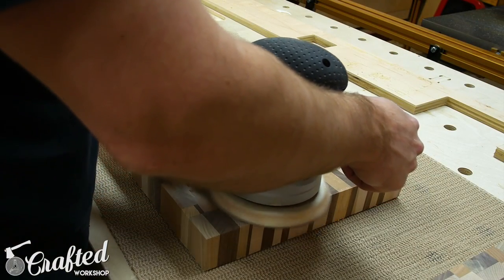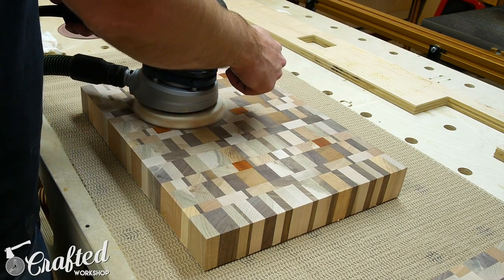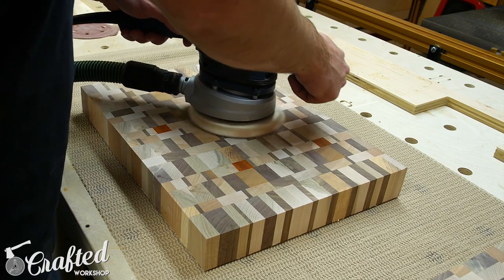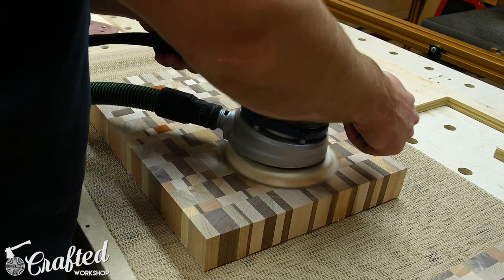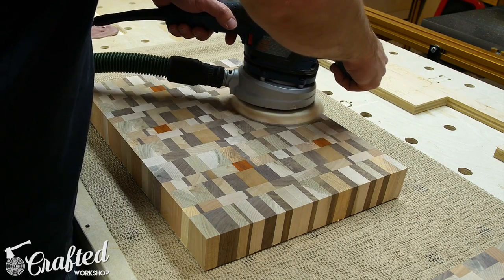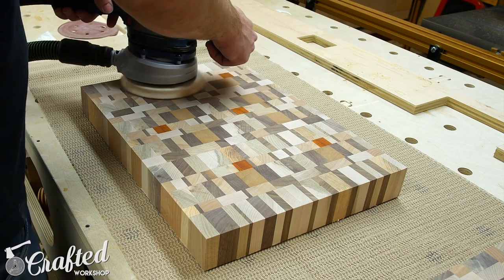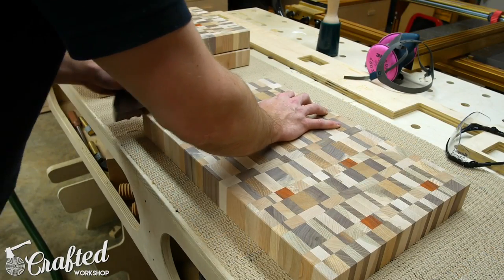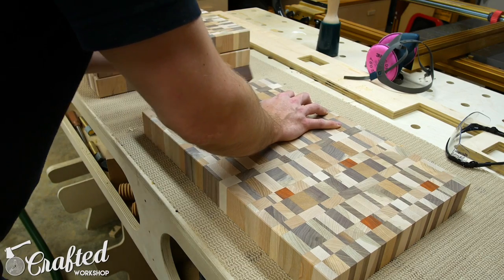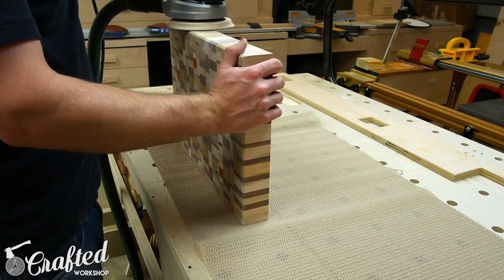Next it was time for sanding — lots and lots of sanding. I started at 80 grit, going over every surface of the boards until any remaining tool marks were removed. Since these are end-grain the sanding process will take a little longer. After 80 grit I moved on to 120 grit, again sanding all the faces. After 120 it's a good time to fill any gaps or cracks — options include wood glue and sawdust or epoxy and sawdust. Since only the top of these boards will see use, I only filled gaps in the tops. Once that was done I chamfered all the edges with a block plane; I originally tried a router with a chamfer bit but was getting a lot of chip-out, and the block plane worked really great. Finally I finished the sanding process with 180 grit, sanding the chamfers as well.